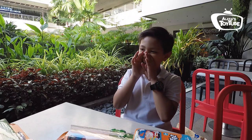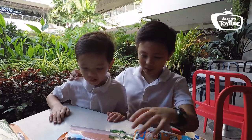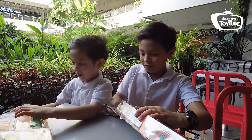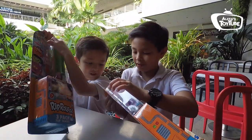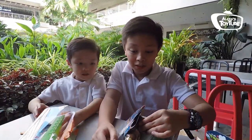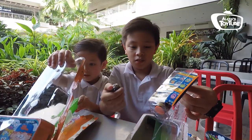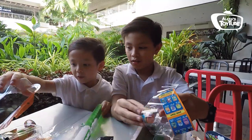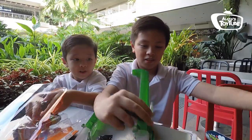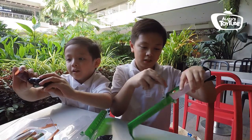We're about to open it up, but before that let's call my brother. Aston! Aston, you ready to open it? Okay, let's go open it. In 3, 2, 1, go.